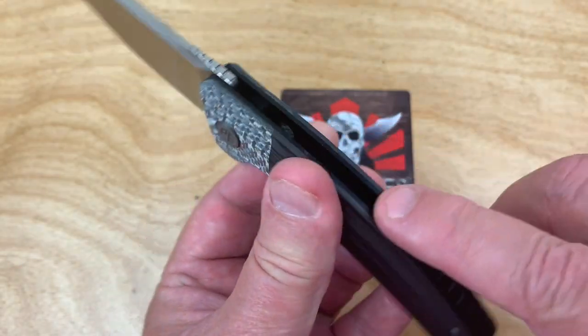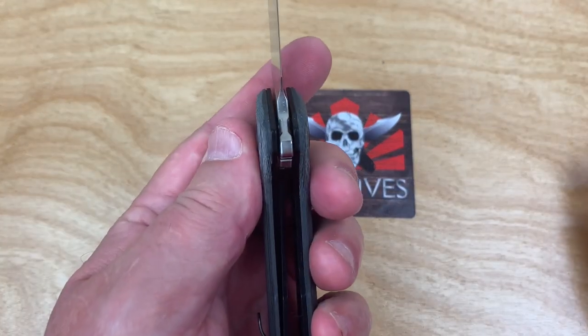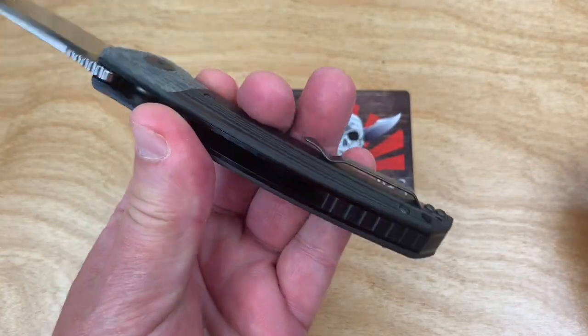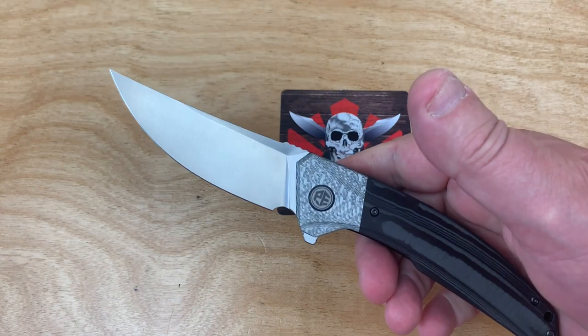They've rounded the edges, hit all the corners, smoothed it — this is nice. The plunge is symmetrical, the grind is nice, and it feels comfortable in the hand. The ergos are good, and that's part of the design.